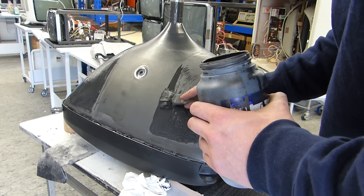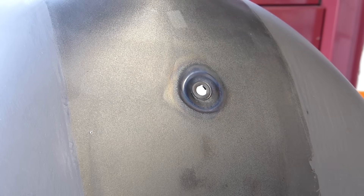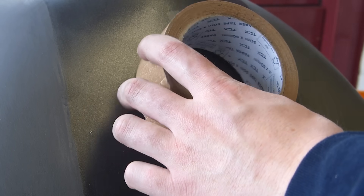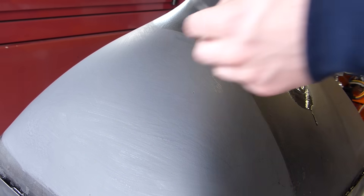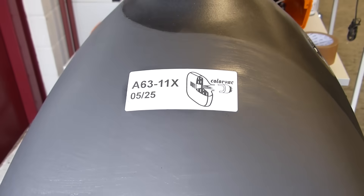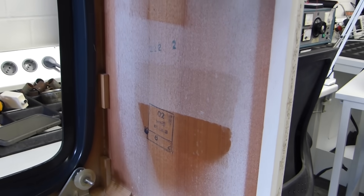This is just the reapplying of the graphite on the tube, since it's all been burned off in the high vacuum oven. Now we will get back to putting this into the nice Nordmende TV.